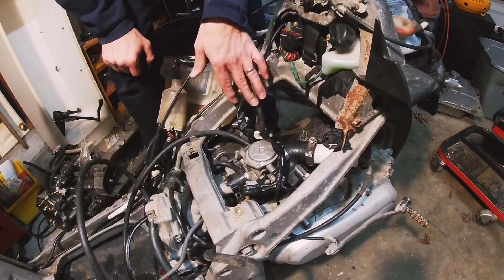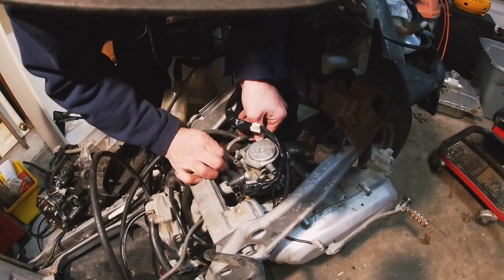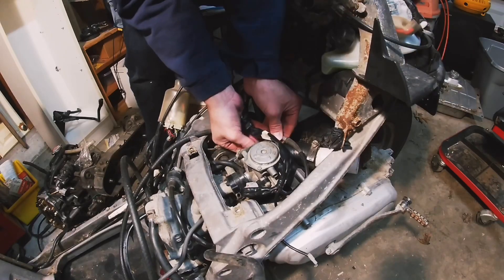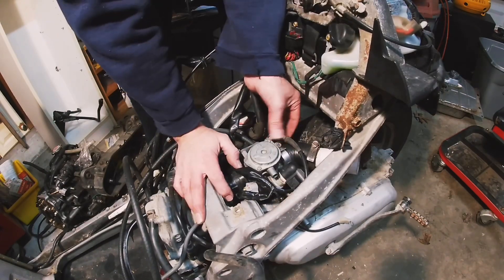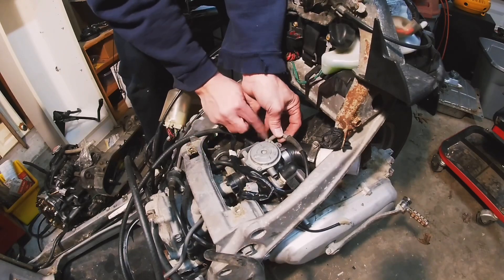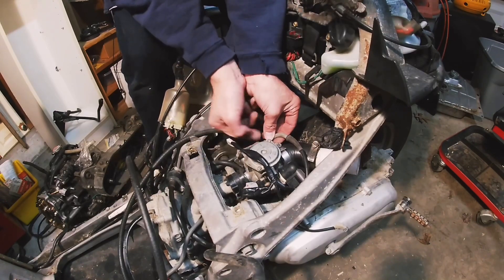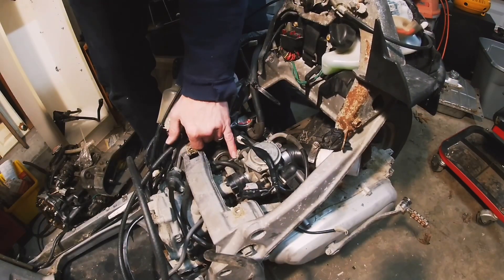Let's get the throttle cable back on. Pull it around that cam, pull it in there. When I'm putting the throttle cable back on, I'll pull it till it just barely wants to pull on the slide. I don't want it to hold it open — I want it to be able to come back to the stop. We can adjust it better later, but for the time being that'll be good.